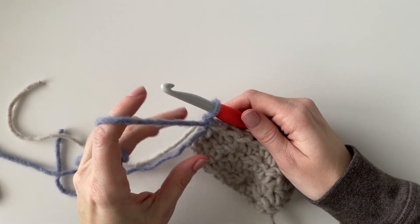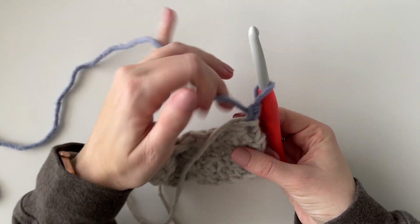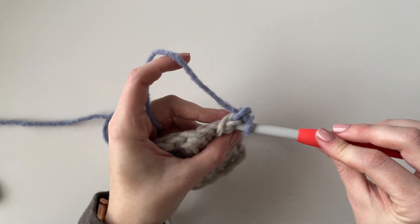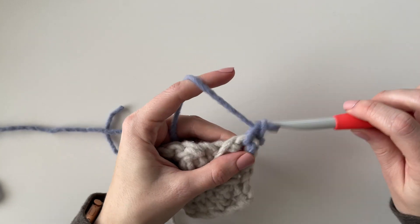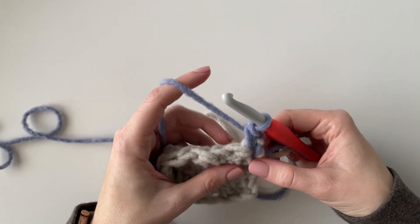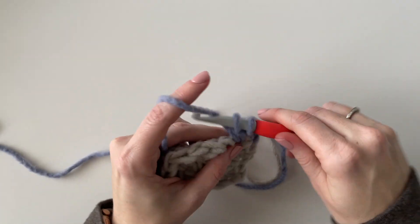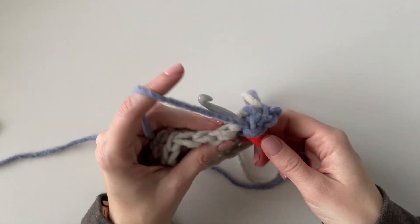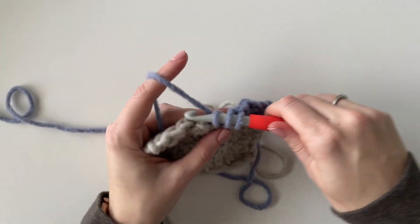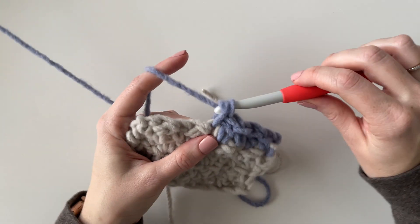Then I'm just going to chain one and turn. I like to wrap the gray around the back of my work just to finish off the V of that last stitch and just crochet under it for one stitch to keep it a little bit more secure until I weave it in at the end. Now I'm just going to keep the same pattern of alternating single and double crochet, making sure I'm always starting and ending with single crochet, and I'm just going to work four rows with this new color.